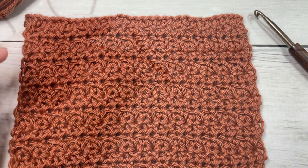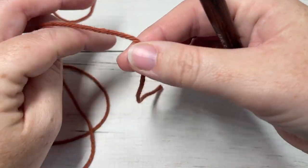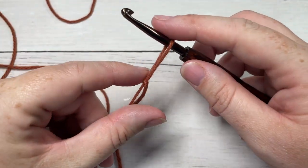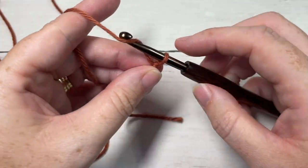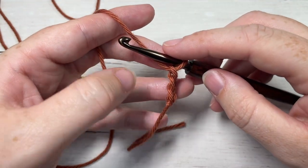Our stitch today is worked in rows, so we're going to start by making a slip knot. For this stitch you can chain any even number of stitches — any multiple of two. Today I'm just going to chain 20.